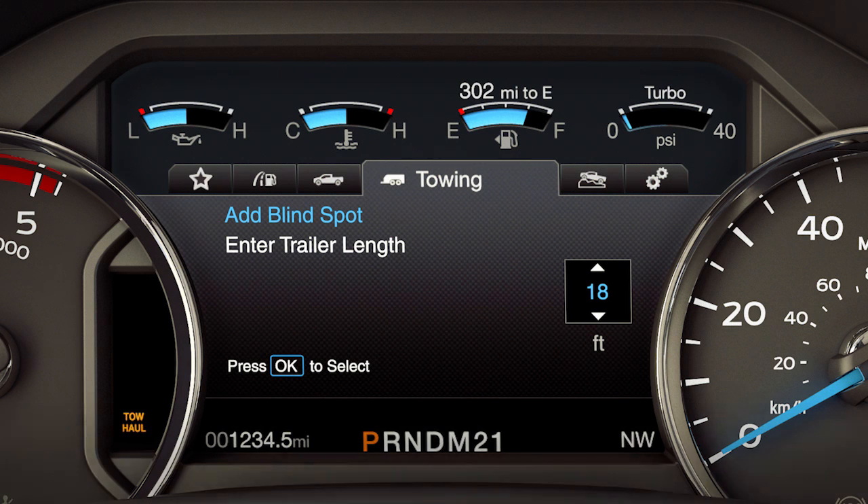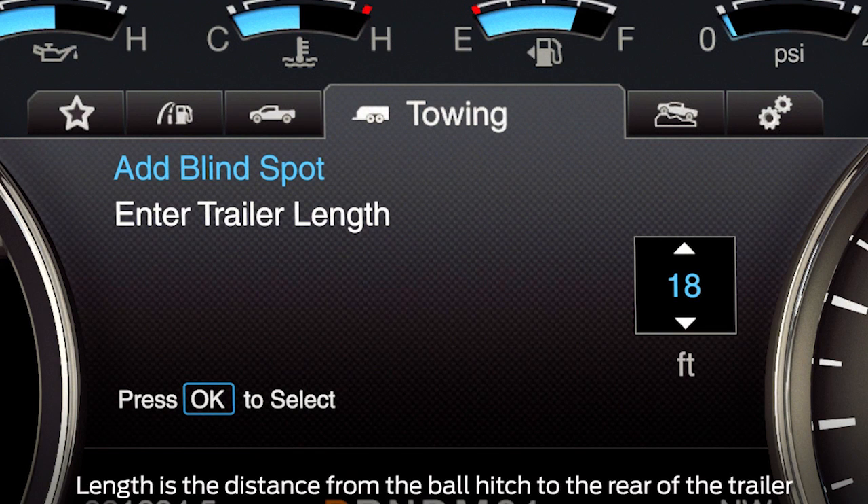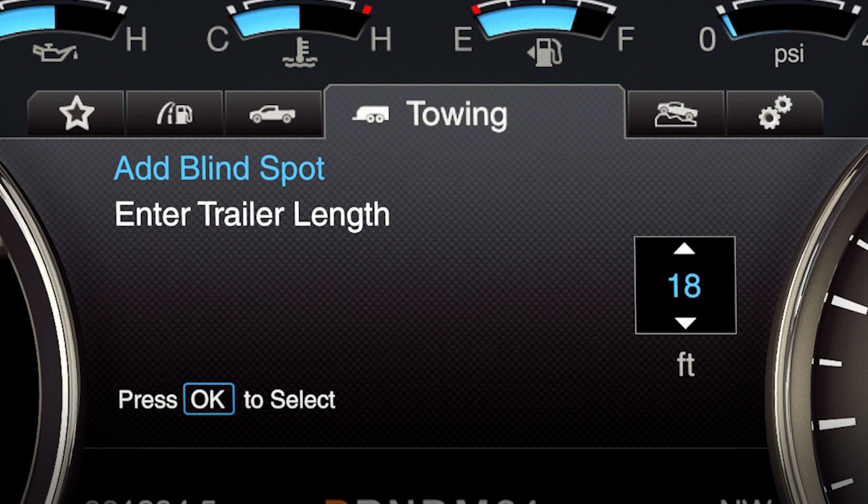You do so by toggling up or down using the menu buttons to increase or decrease the measurement by three feet. You will need to select the length that is equal to or greater than three feet of the actual trailer length to allow for full coverage. For example, if the actual measured length is 25 feet, input the length to 27 feet.